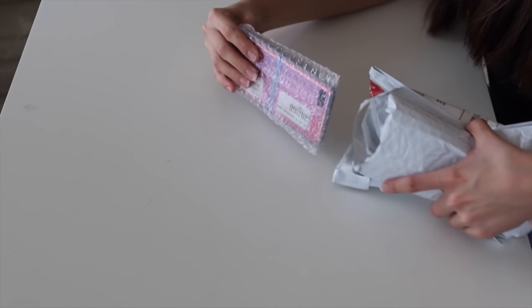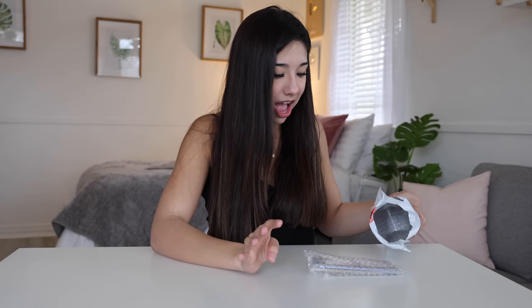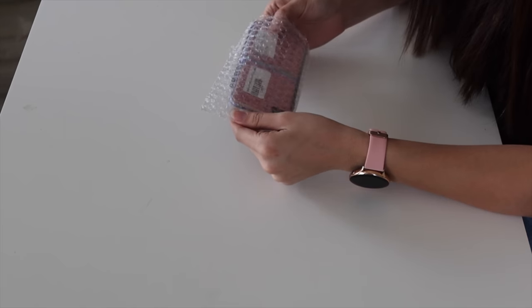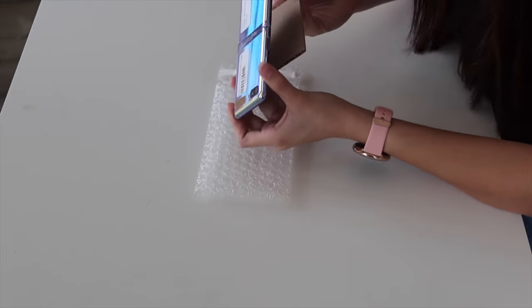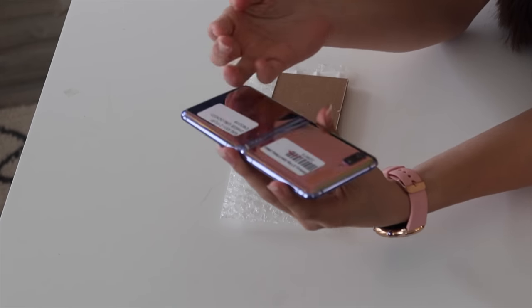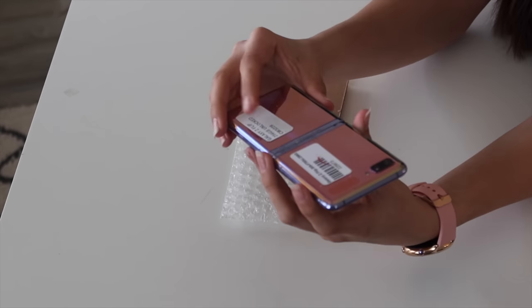The Galaxy Z Flip phone from Wish. This was $150 on Wish, so that's kind of expensive, and I have really, really high hopes for this phone. I am so excited. I'm so nervous — I have no idea what it's going to look like. Oh my gosh. I have no idea what the real Galaxy Z Flip looks like, so I don't even know. Why is it so dirty? It literally has dust on it. I'm going to have to clean it up.